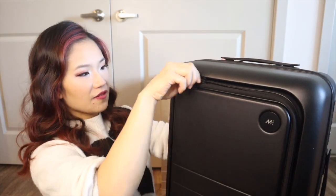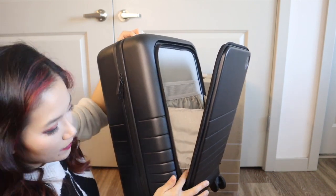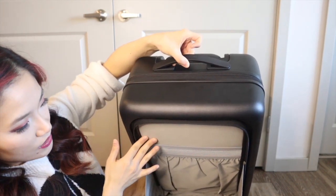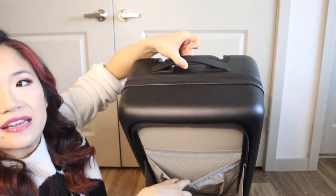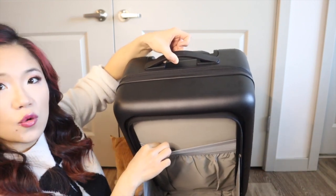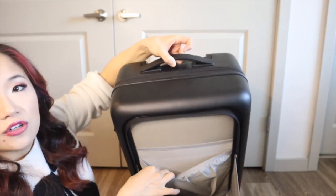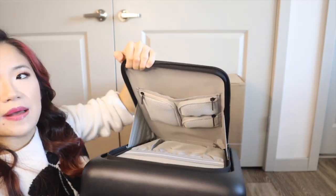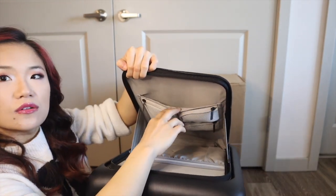When you open up the front pocket it is gusseted all the way down to the bottom so your stuff will not fall out. Inside there's a pocket with a thin foam material, and another pocket that expands a little bit wider. This top pocket has a foam protective layer and the second front pocket is like a regular luggage material with no padding. The front flap has a pocket going about eight inches down.